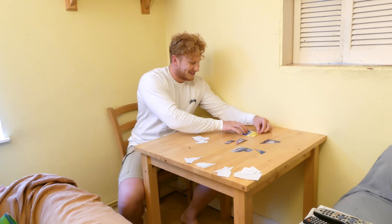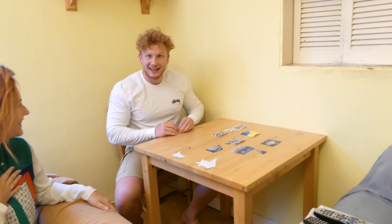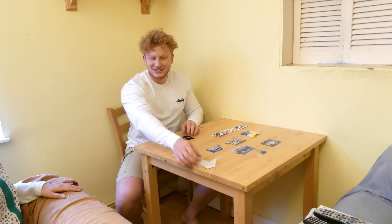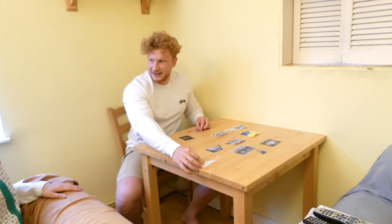I didn't buy the NutriBullet — 80 quid, behave yourself. I can put 80 quid to so much better use. But I did buy a cookbook. You've got to give it to the guy — he's absolutely smashing the industry and there are some good recipes in there. I just hope it doesn't gather dust like most cookbooks.